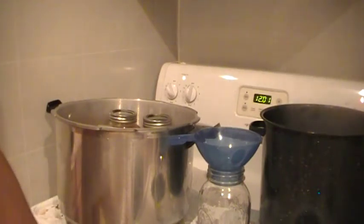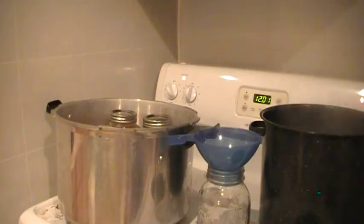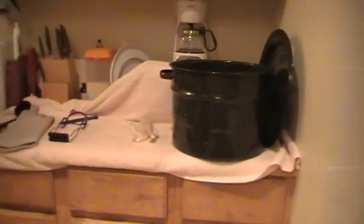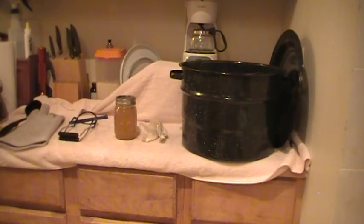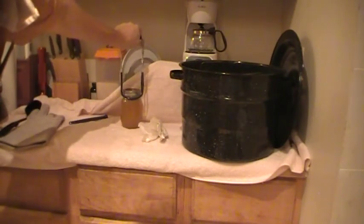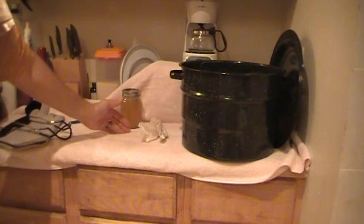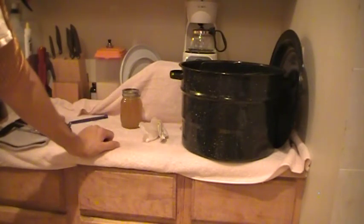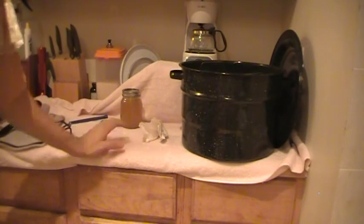The homestead and prepping way is to make sure you have plenty of broth. Once you're done, you go ahead and let them cool. I like to put a clean bath towel out and set the jars on it, spacing them about an inch apart for airflow so they cool down evenly. Within an hour after they cool off you'll start hearing the little lids go pop, pop, pop — and you'll know they're good. Let them sit overnight. That's it for this video. Thanks for watching.